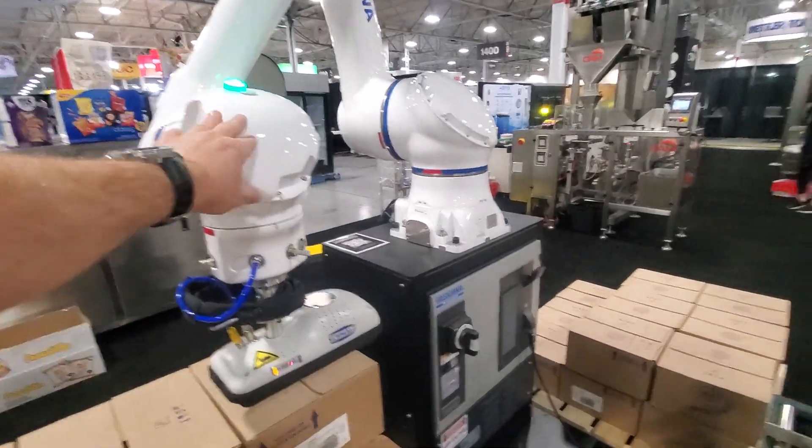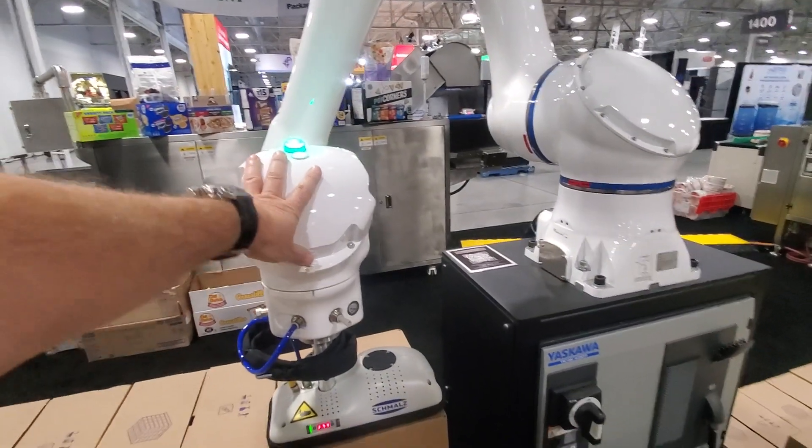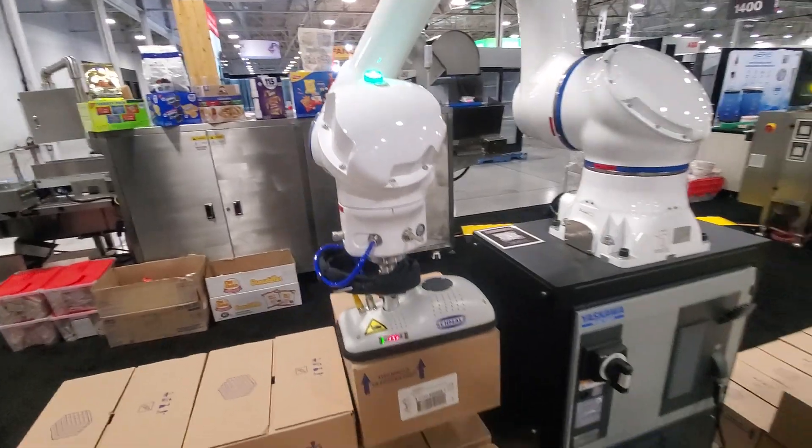But if I bump it — if I push it in the direction it's going — then all I have to do is reset the head, just like that, and it'll keep moving.